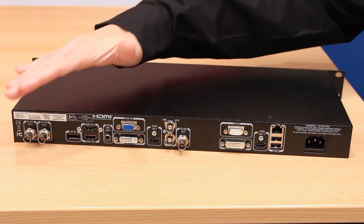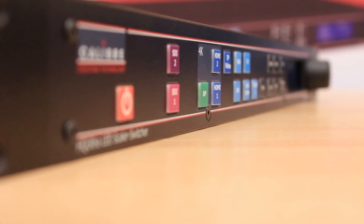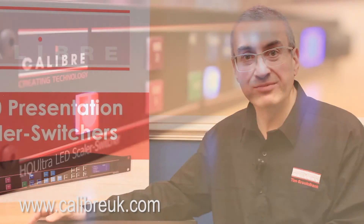So there you have the connectivity of the LEDView 730 LED Scaler Switcher. If you would like more information, please visit our website at www.calibreuk.com, give us a call or send us an email. We can arrange a demo or an evaluation unit — we are sure you will be pleased with the performance of the LEDView 730.